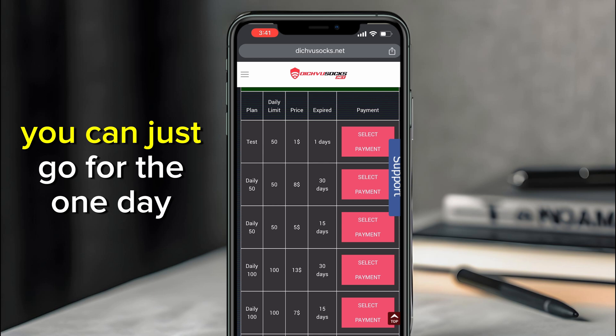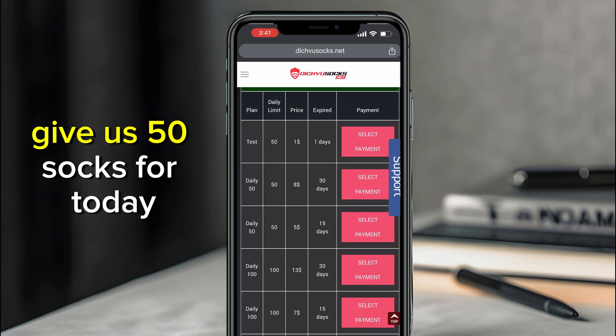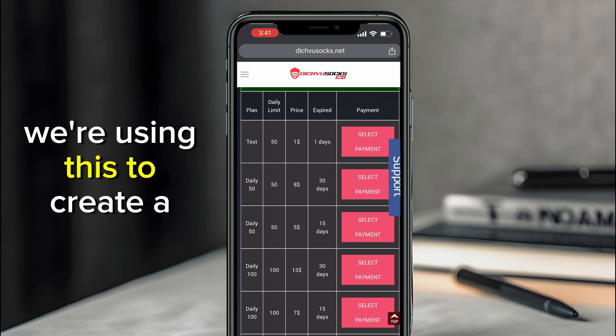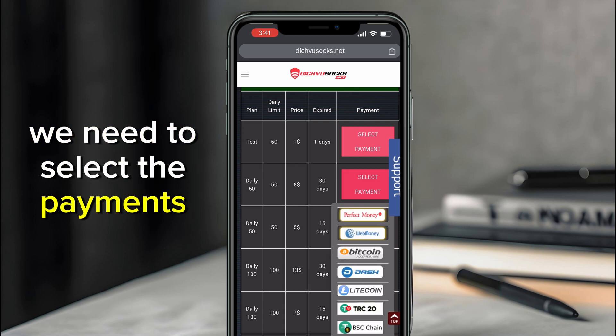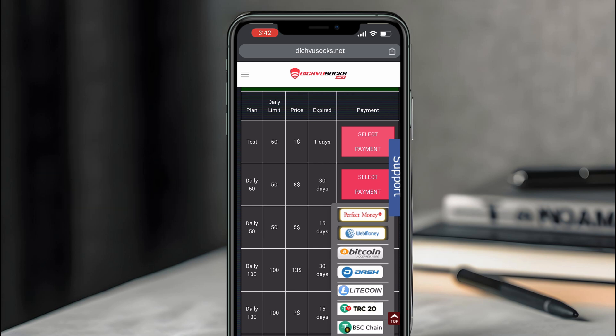If you want to test it first, you can go for the one-day package which is one dollar and gives you 50 socks for today. We'll go with this one since in my next video we're using it to create a Fiverr account. For the payment method, I'd advise you use Litecoin since it seems to be the best option.